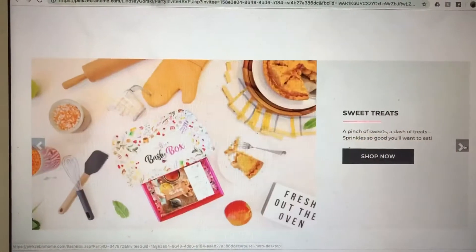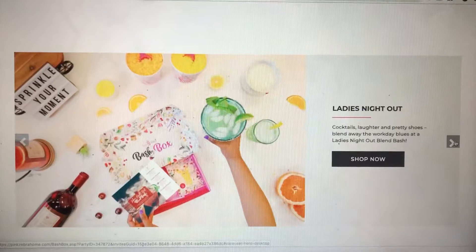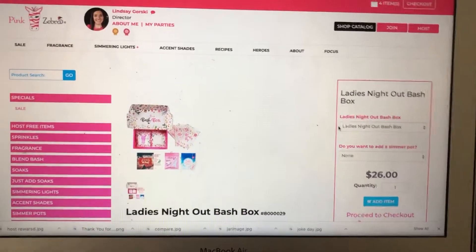So even though the party is a Sweet Treats Blend Bash, you can pick Ladies Night Out, Let's Celebrate, Man Cave, Sweet Treats, Viva Latin, Coastal Attitude, or Countryside. When you're ready to pick one, you just hit Shop Now.